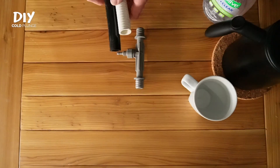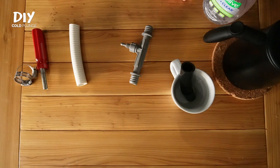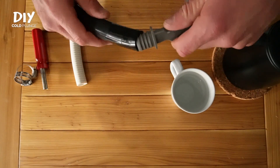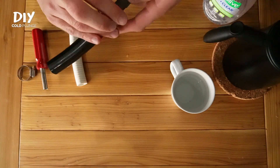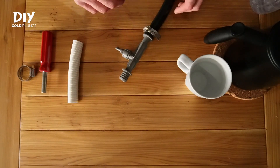I'll start with vinyl tubing. This is pretty straightforward. Grab some hot water, warm up the tubing. After about 30 seconds, take the tubing out of the hot water, and then you just slide the tube onto the fitting as far as it will go, and secure with a hose clamp. It's a very simple and easy process overall.